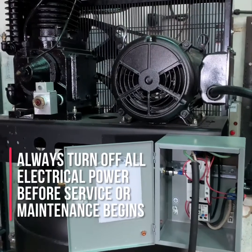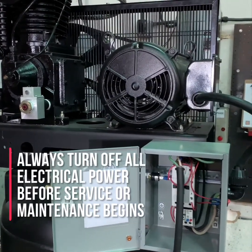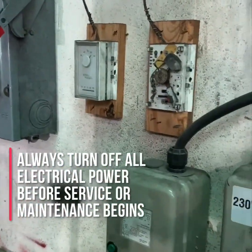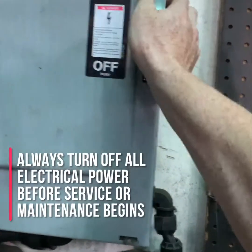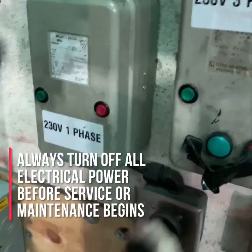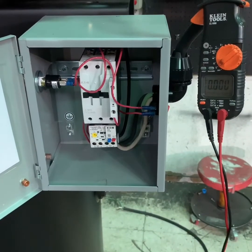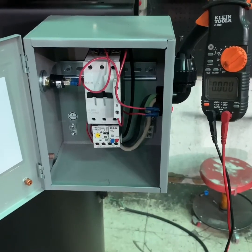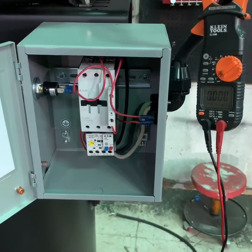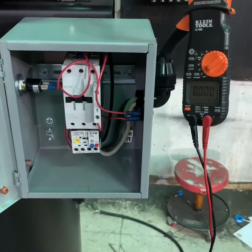The first thing you want to do before working on any electrically driven air compressor is to make sure the compressor itself is turned off. The power to the compressor is turned off and, if possible, that the air compressor is unplugged from the power service. Once you've turned off the power and disconnected any additional power sources, use your multimeter or an amp probe to check that there is no power being delivered to the air compressor.